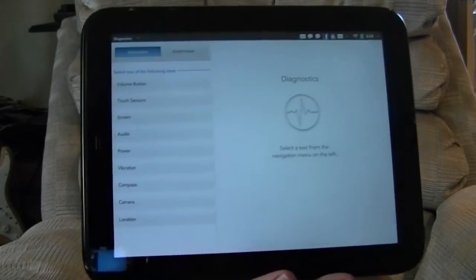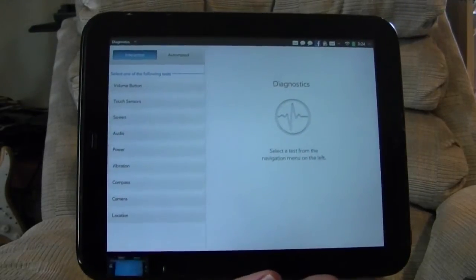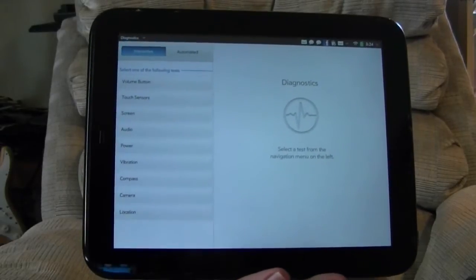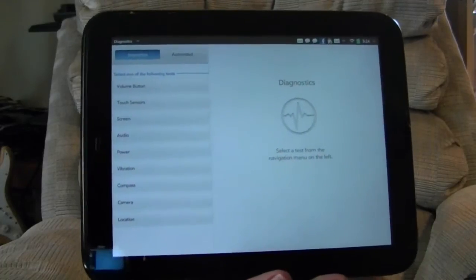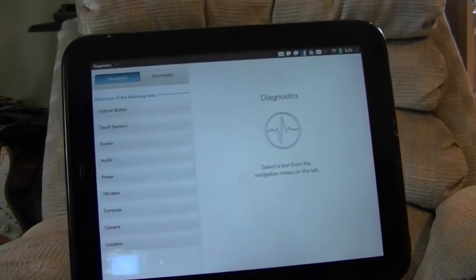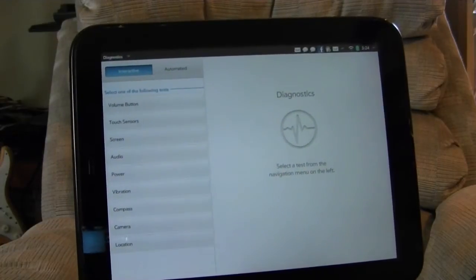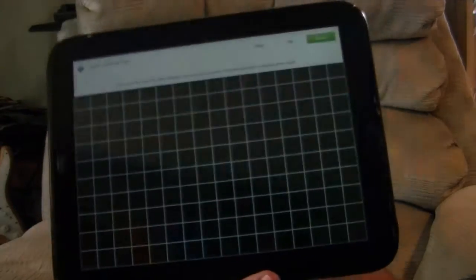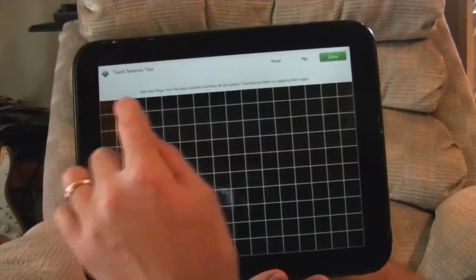I'm posting this video to demonstrate a problem I've encountered with my HP touchpad's screen — or rather with the touch input — in which it's not responding to touch uniformly across the screen, and touch pressure required is higher than normal. I'm in the diagnostics utility under device info and I'm going to open the touch sensor test to show how it responds.